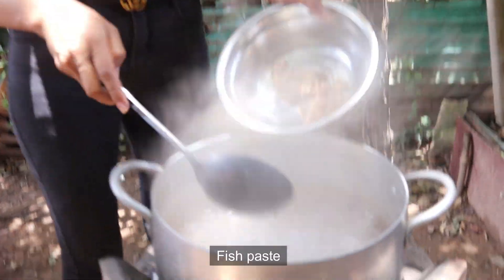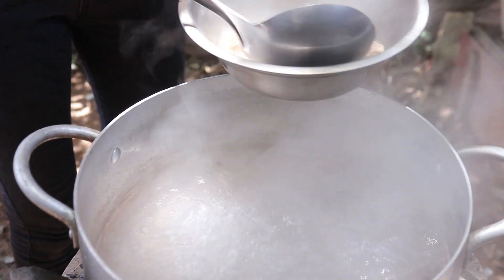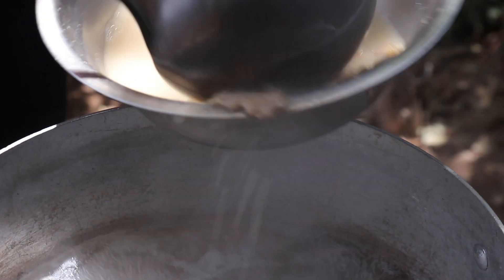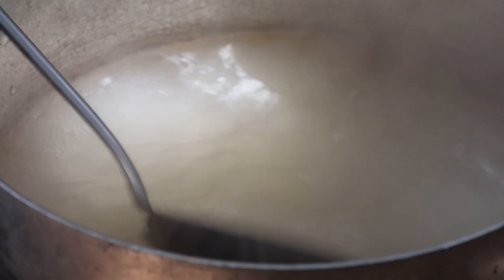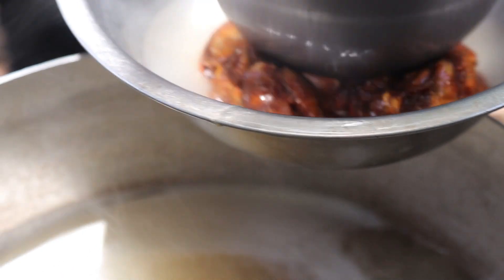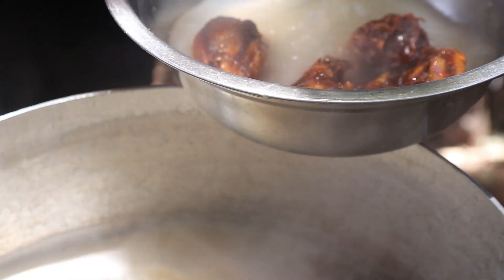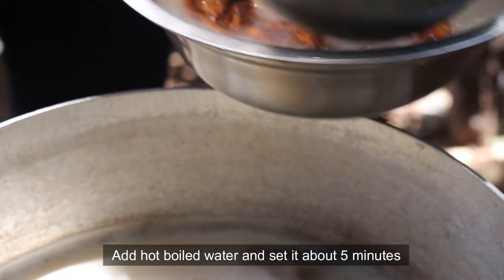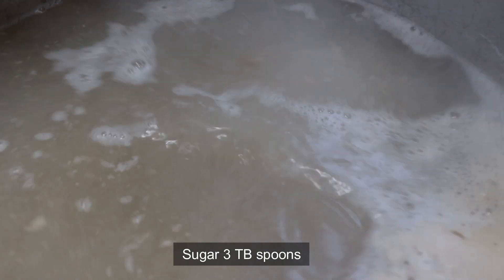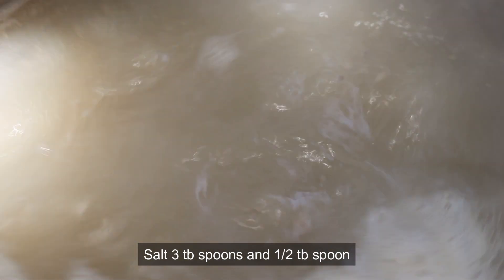I'm going to put the rice in. Sugar, salt, and ameshi. Now I add fish.